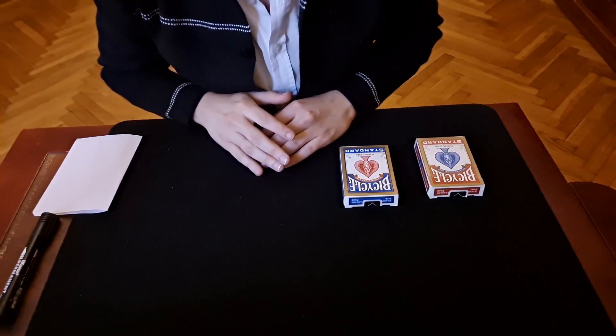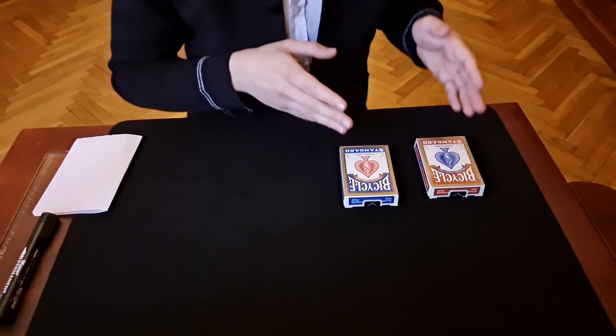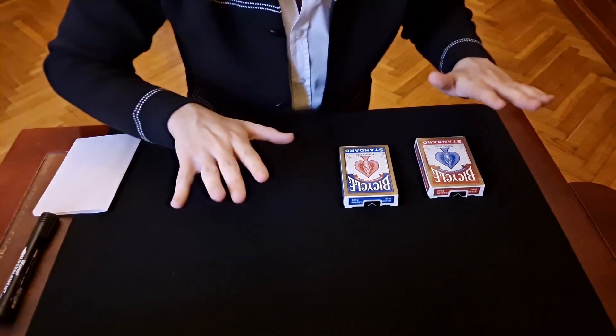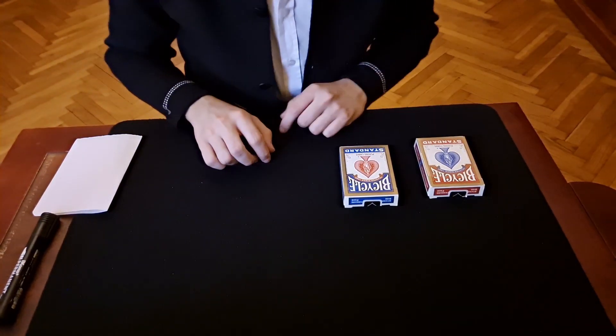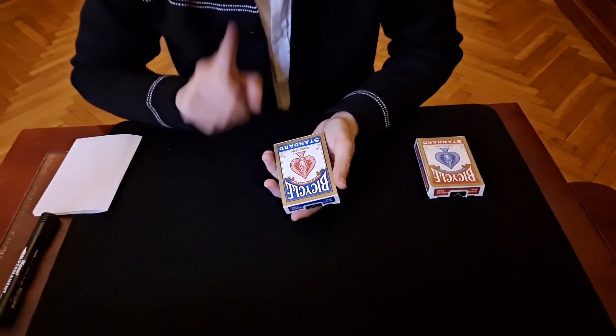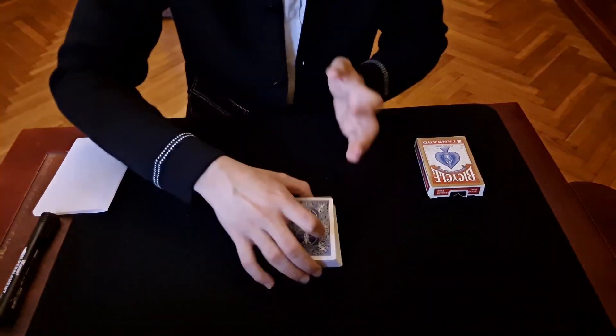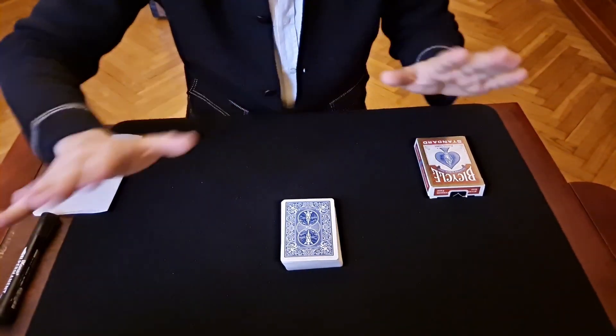A mathematic friend showed me this strange hack. We have two decks of cards — they are not marked, it's very important they are not marked. With this blue deck we are going to create a number. The magician looks away.